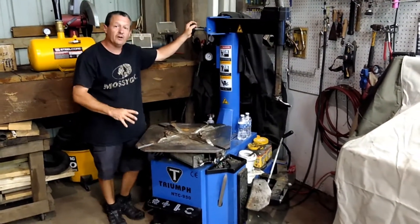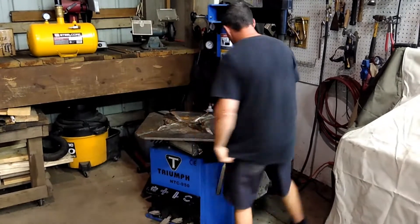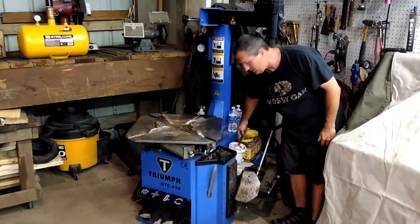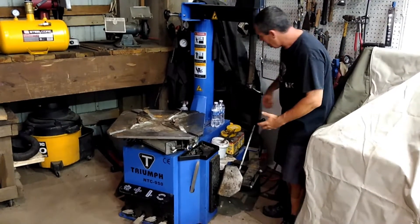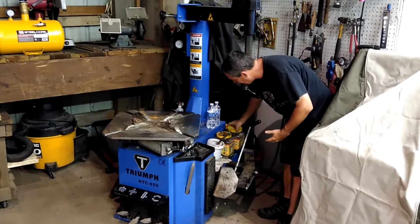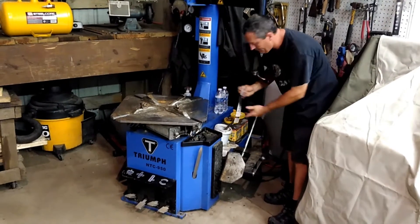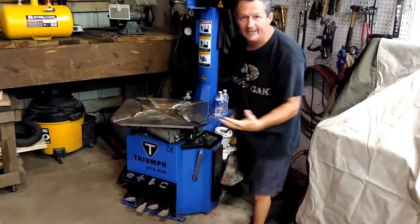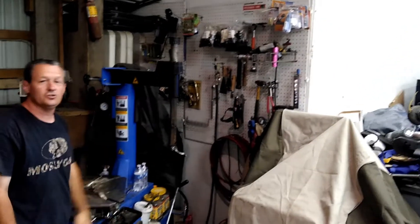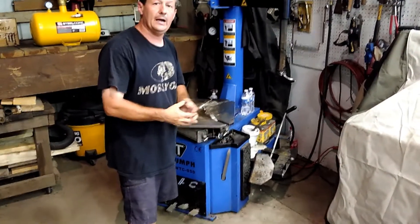This machine costs about $1,200. It comes with a few things like your tire lube container and your brush so that you don't tear the bead. But you'll need some other things too — valve stems for your new tires, weights you take off, a valve stem installer tool, and things like that. As you can see on the wall, I've built up a collection of tire tools and different valve stems for almost any type of rim or tire.